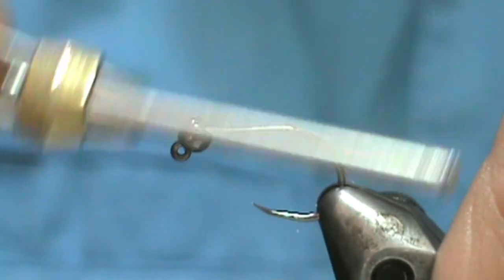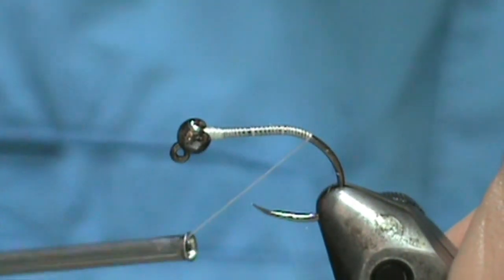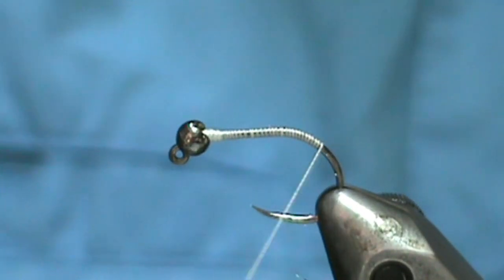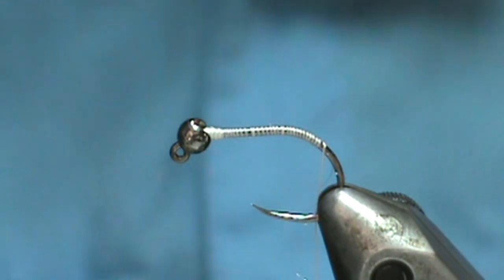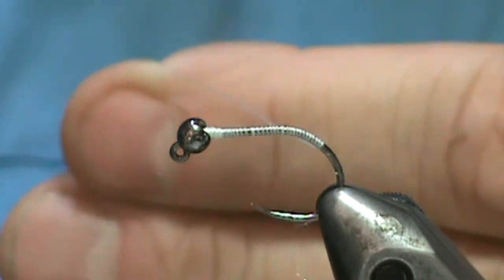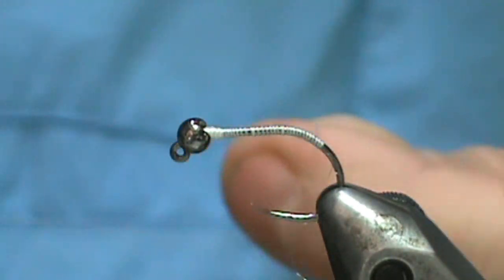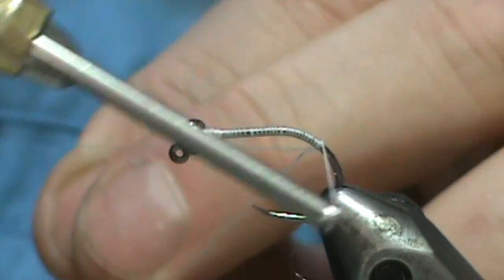Since this is a large hook, I'm going to go around that bend some — to give you an idea of what it would look like on a scud hook, which is curved. I'm going to go in around the bend some. Now I'm going to make a dubbing loop — take out a large amount, maybe about 6 inches. You need at least 12 inches to make a dubbing loop.